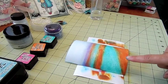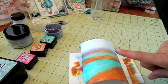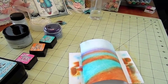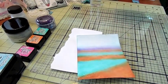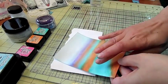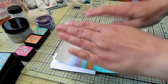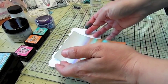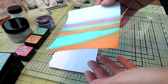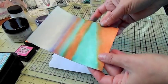Okay, my paper is dry. It is a little bit curled, so after I add the glue and I'm all done I'm going to put it under this glass mat and let it dry flat. You can see the colors kind of faded away and look more like a watercolor look.